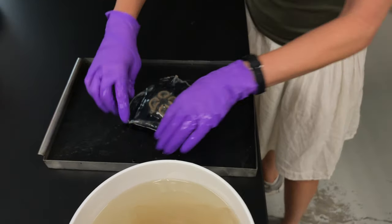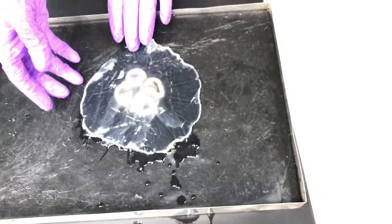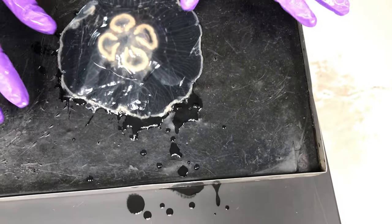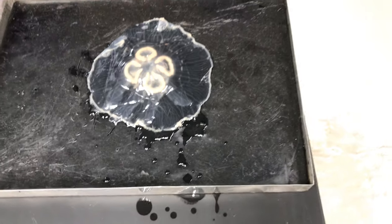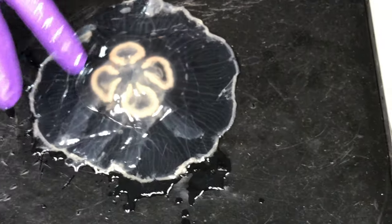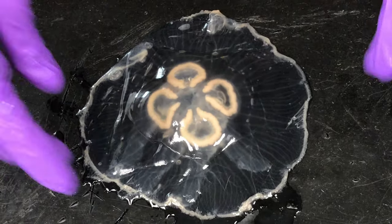And you can sort of plop them onto the dissecting tray, and you want to sort of spread them out. These are actually really, really nice specimens. And so this is the top side, and you can see both the feeding structures and the gonads are all sort of arranged on top of each other.